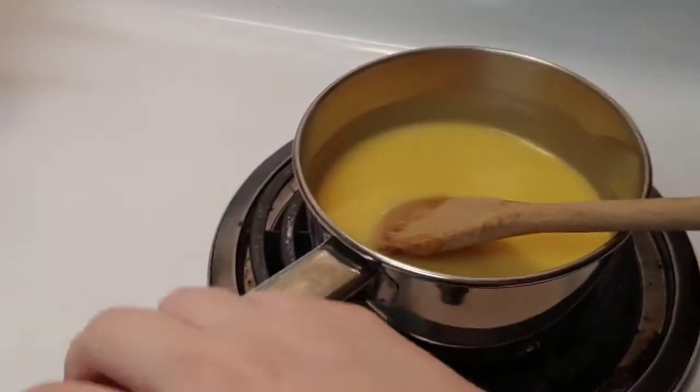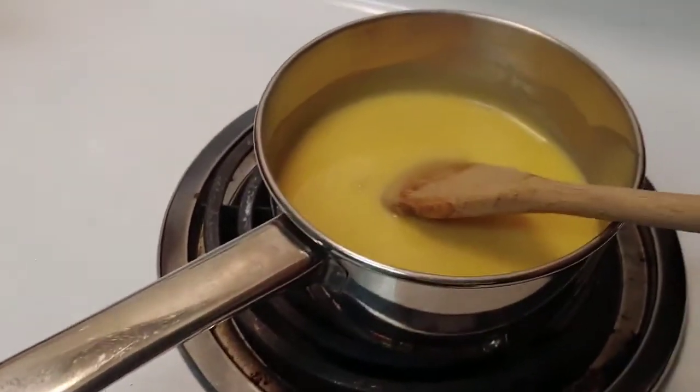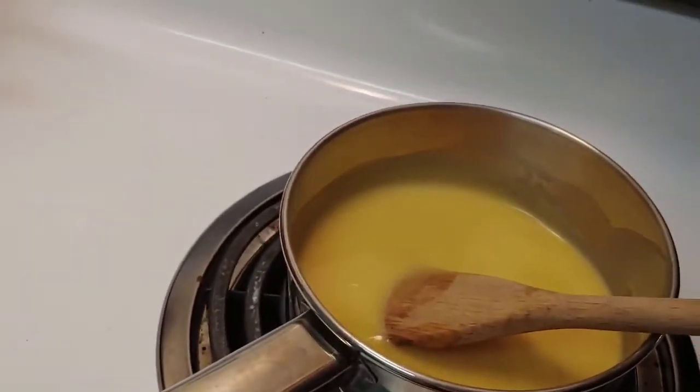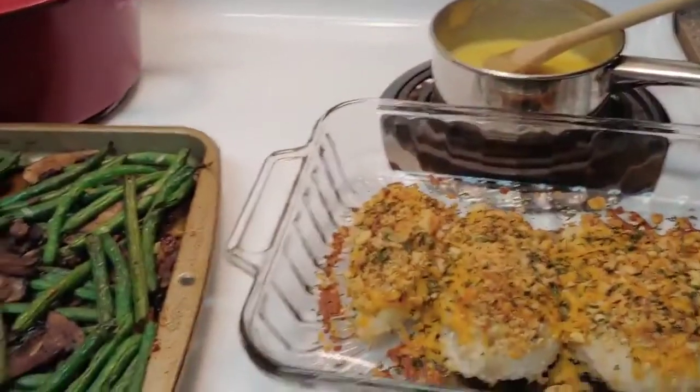While my chicken continues to cook for the last 10 minutes, I'm going to heat up some cream of chicken soup with a little bit of milk — this is going to be the sauce to go over the chicken. I'm just going to get that warmed through.